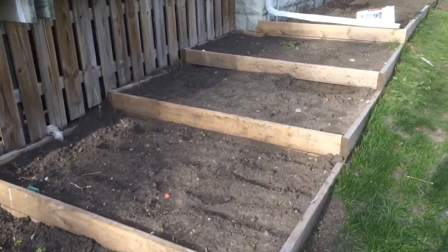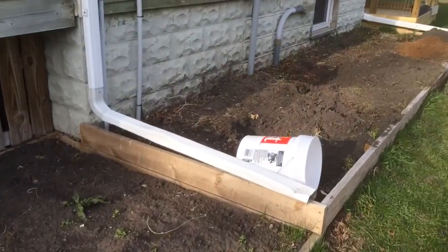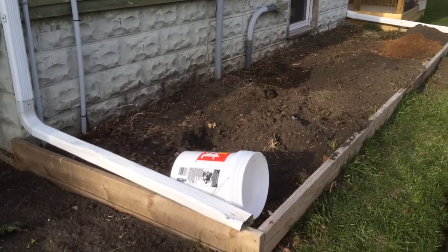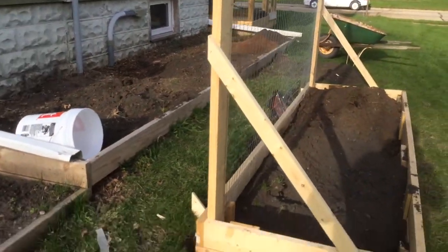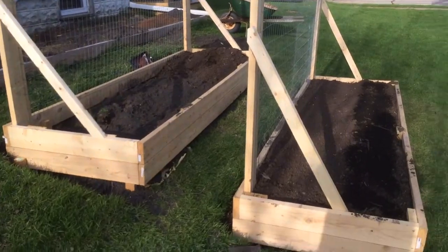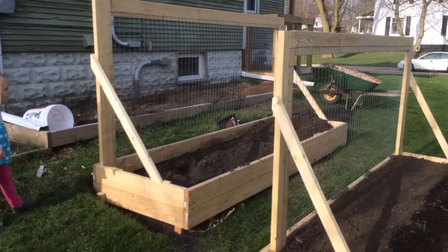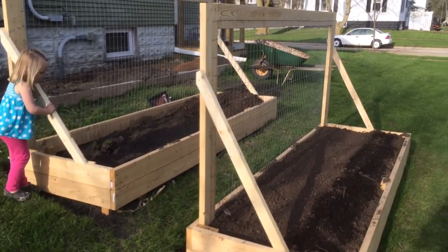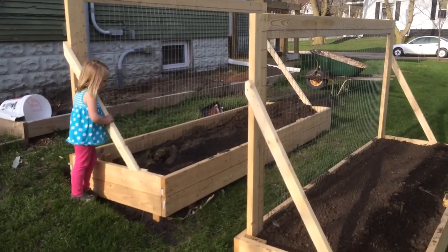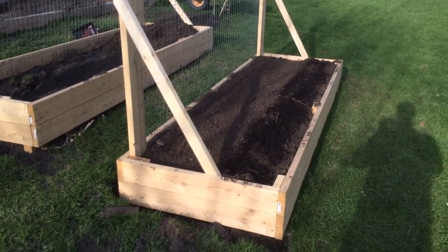Right now I'm working on getting this one filled up so we can plant stuff in there. And I added these two little terrace garden beds on the hillside here, and put a little trellis in the background. We're gonna grow some small melons and some cucumbers and maybe some squash up those. I have some radishes planted at the bottom of this one right now.